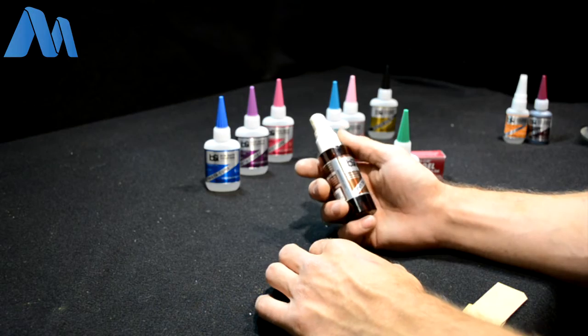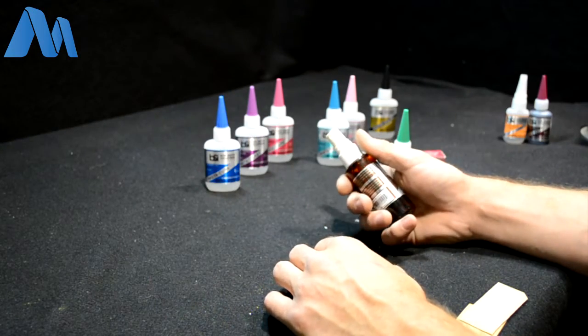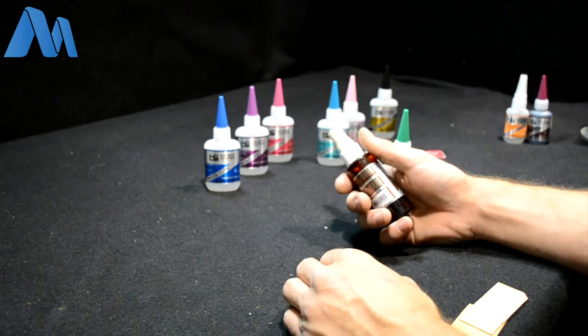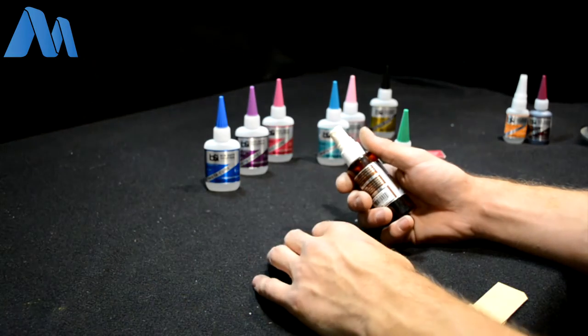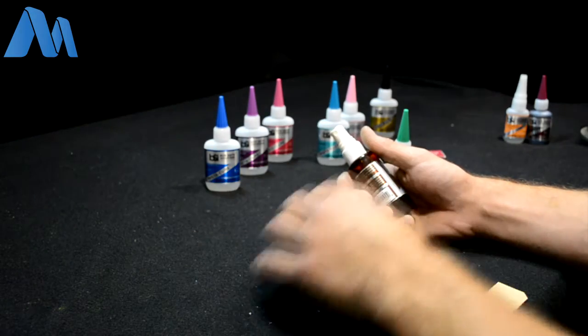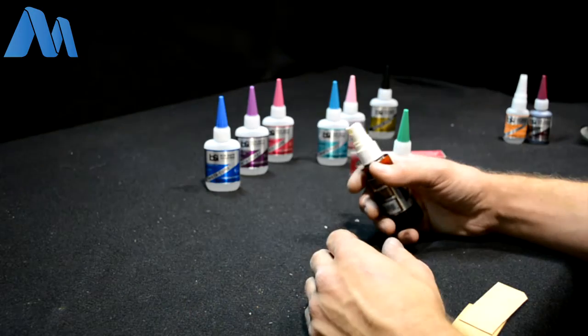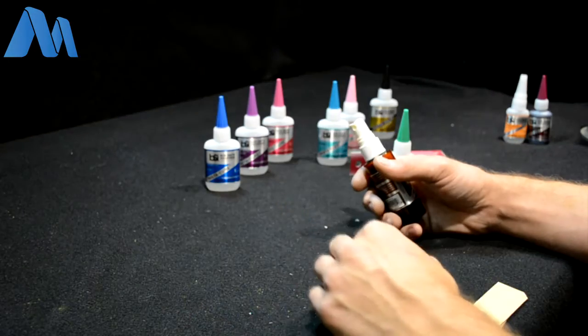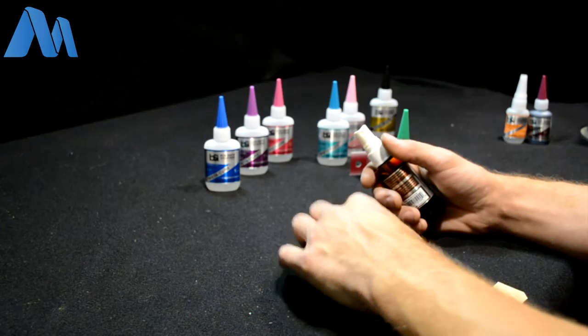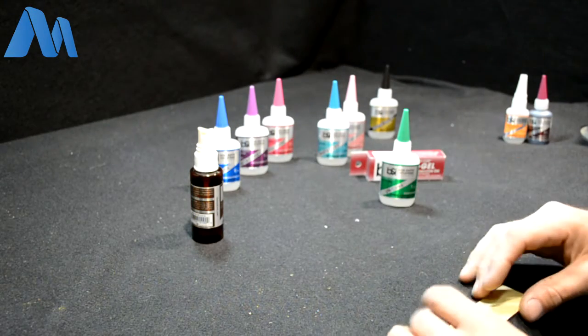Sometimes people use superglues for sanding and filling purposes. If you have to fill a big void, you might try using a small amount, fill it up partially, cure it, and then build up a couple of different applications. That way you're going to make sure it cures all the way down to the very bottom.